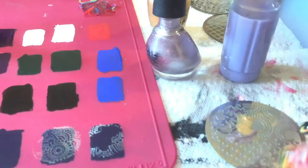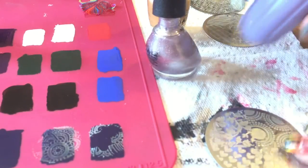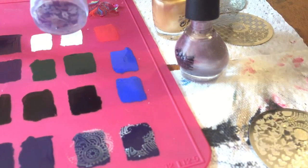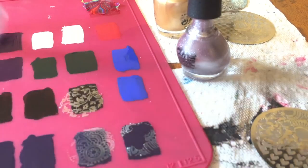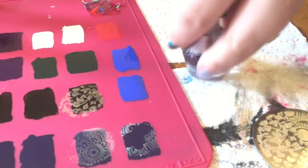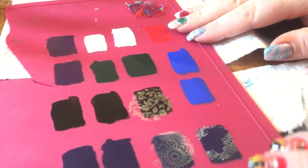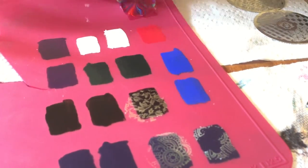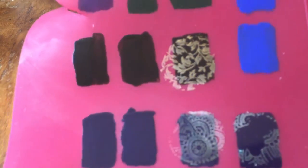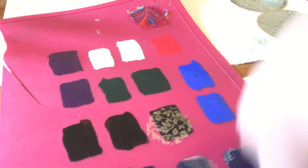Scrape, scrape — stamp. Oh my gosh, that transferred beautifully! Look at how pretty that turned out — let me show you. Look at how beautiful and clear and nice that came out. It's a dual color effect and it's just so pretty. I'm going to do one more for you on one of the lighter swatches.